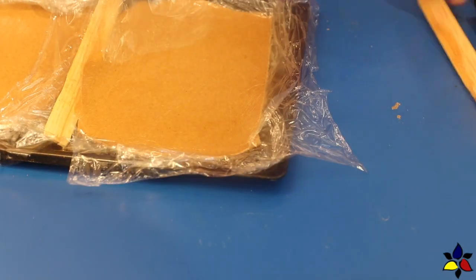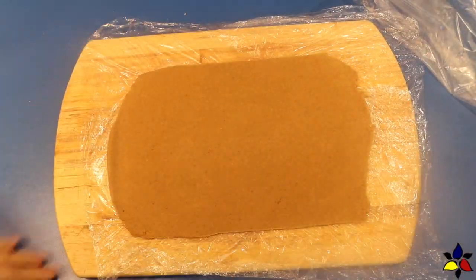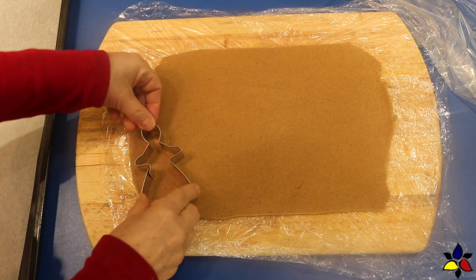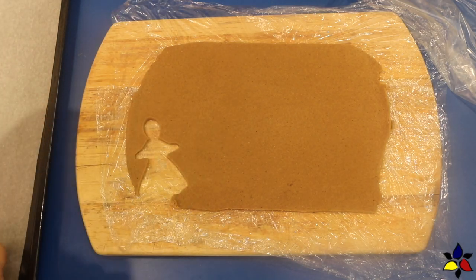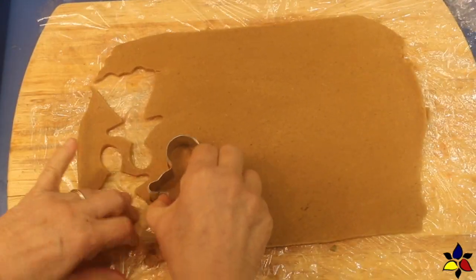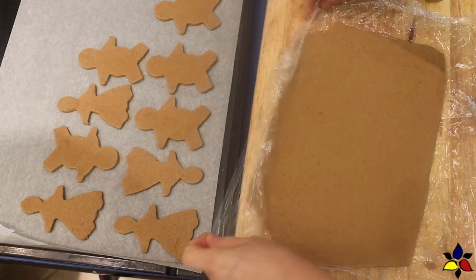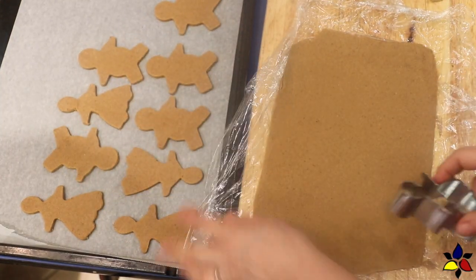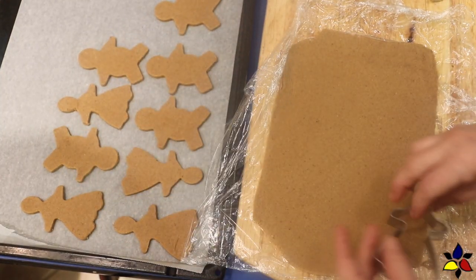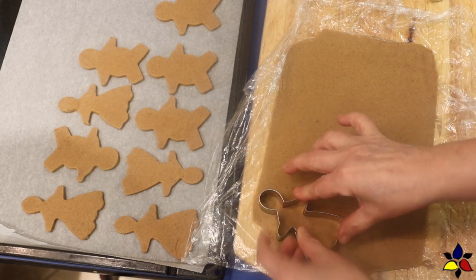It's much easier to make the cookie cutouts if your dough is nice and chilled, so place the dough into the fridge for about an hour. To make my cookie family I'm going to use male, female, and child cookie cutters — these are not super huge. When cutting out cookies, try to place the shapes so you get the most cutouts and leave the least leftover dough. If your dough is cold you can very easily pick up the cutouts and place them on a parchment-lined baking sheet. If the dough gets too soft while you're working, just refrigerate it again.